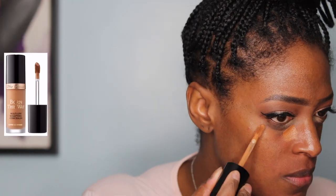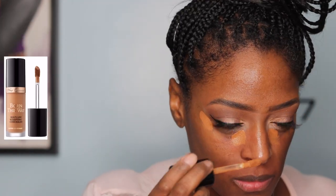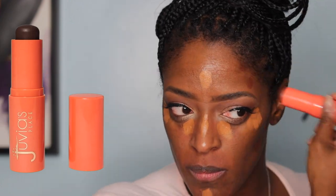Now I'm going in with the Too Faced Born This Way concealer in Chestnut. I haven't used this in a while, that's the only reason I pulled it out. The shade is nice — I believe I'm actually mixing Maple and Chestnut. I still like it. For contour, I'm going in with the Juvia's Place shade stick in Congo, which I believe is the darkest one they have. Then before I blend everything in, I go in with the Charlotte Tilbury setting spray and blend it out with a beauty sponge.